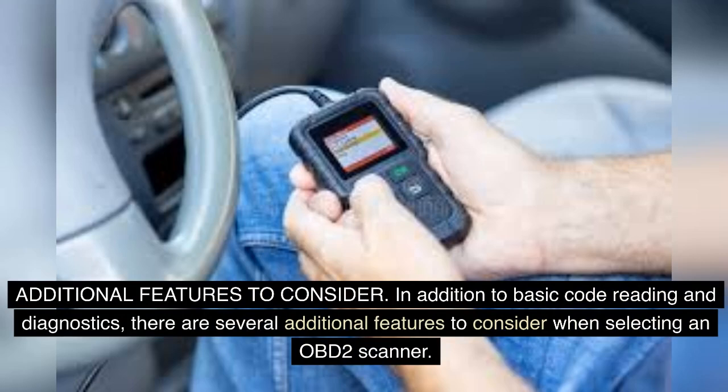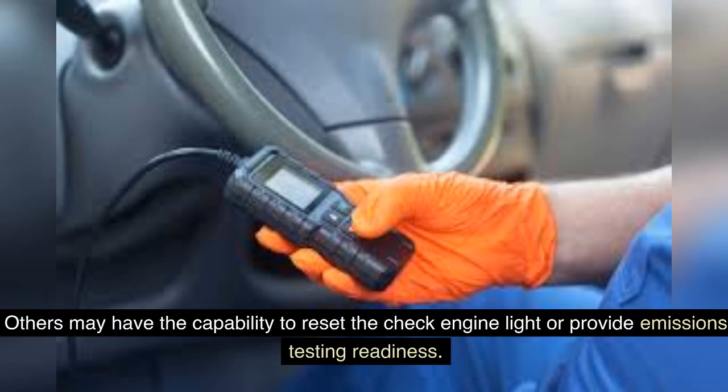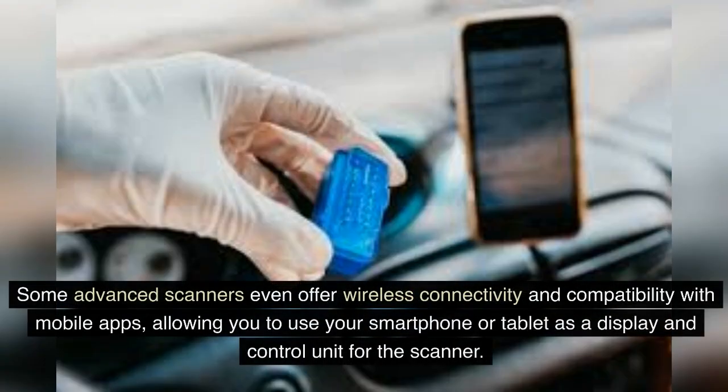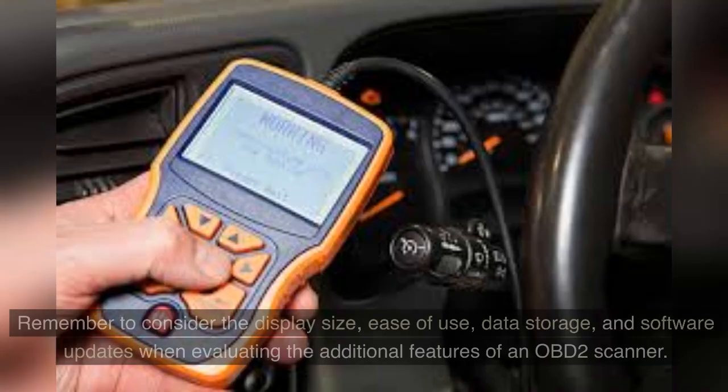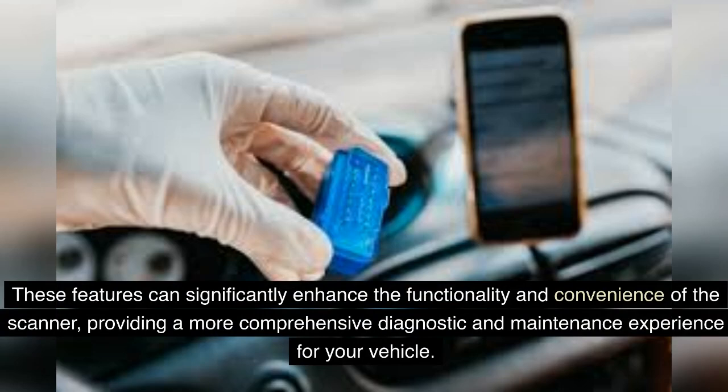Additional Features to Consider: In addition to basic code reading and diagnostics, there are several additional features to consider when selecting an OBD-II scanner. Some scanners offer real-time data streaming, which allows you to see live data from your vehicle's sensors and modules. Others may have the capability to reset the check engine light or provide emissions testing readiness. Some advanced scanners even offer wireless connectivity and compatibility with mobile apps, allowing you to use your smartphone or tablet as a display and control unit. Remember to consider the display size, ease of use, data storage, and software updates when evaluating additional features. These features can significantly enhance the functionality and convenience of the scanner, providing a more comprehensive diagnostic and maintenance experience.